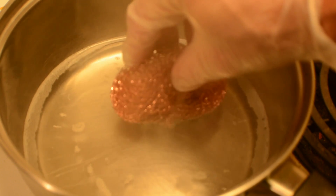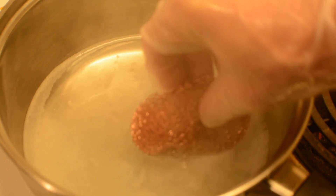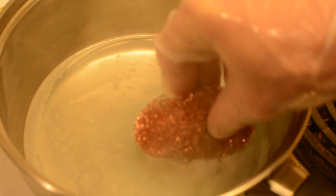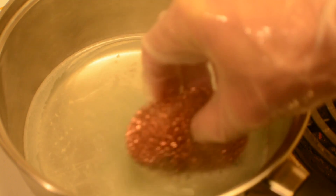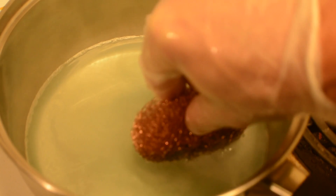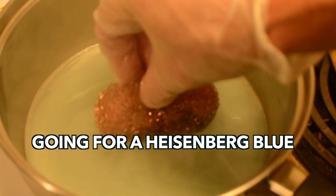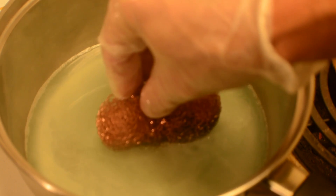Now we're going to take our Scotch-Brite copper pad and dip half of it down into this solution. It's going to start to turn blue — there's going to be a reaction in there. We want to get the water turned a light blue. You can see that reaction happening in there; it's boiling and fizzing away. That's what we want. Now there is a difference in how blue you let this water get, and that will dictate how thick or thin of a coating of electroplate you get on your piece.